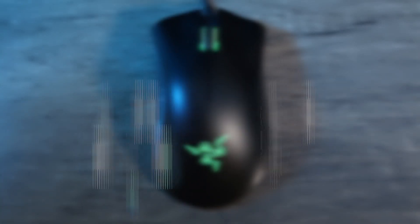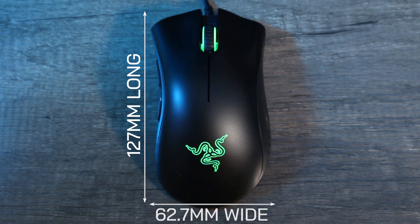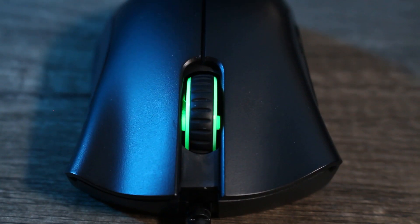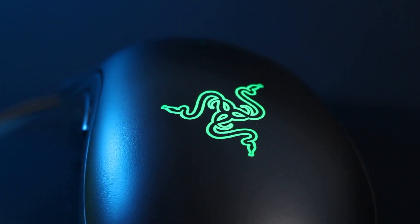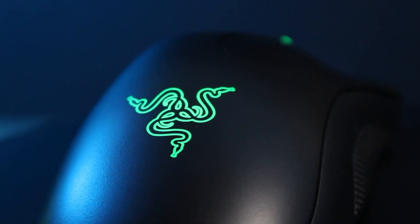Let's blast through the numbers real quick. This mouse is 127mm long, 62.7mm wide, and 42.7mm tall, and weighs 96g without the cable. You get 5 programmable buttons, Razer mechanical switches, a 6400 DPI optical sensor with a max DPI of 6400, and a 2.1m rubber cable.